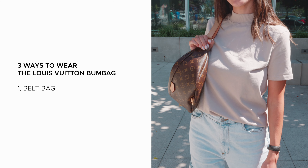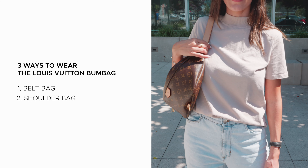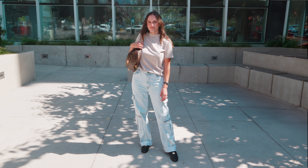You can also wear the Louis Vuitton bum bag as a shoulder bag. This is great if you're going for a more laid-back look. I love how the top of the bag aligns with your body horizontally, so you can comfortably rest your arm as you hold onto the strap.